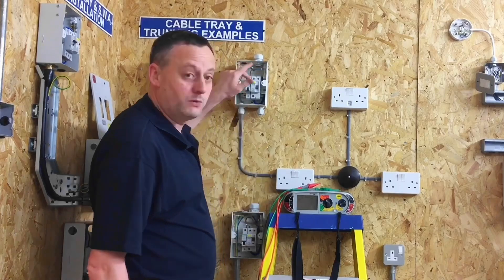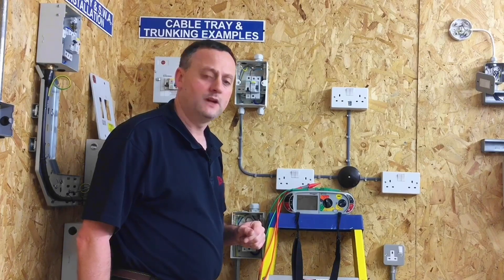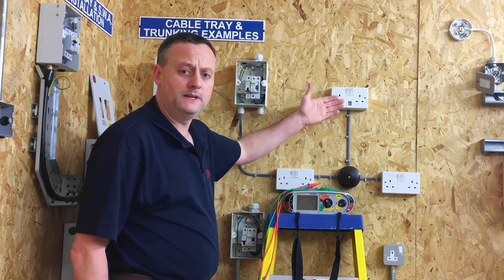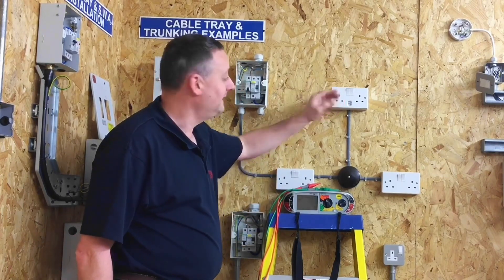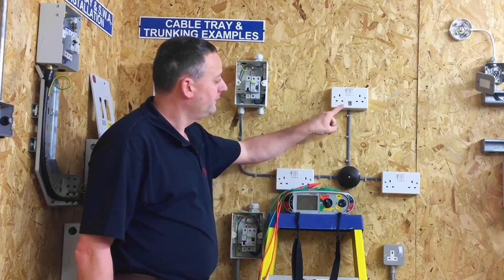If I test between line and neutral — between live conductors — for the insulation resistance test, I will obviously pick up the USB socket outlet which is permanently connected. As noted before, these switches will not turn on and off the USB sockets.